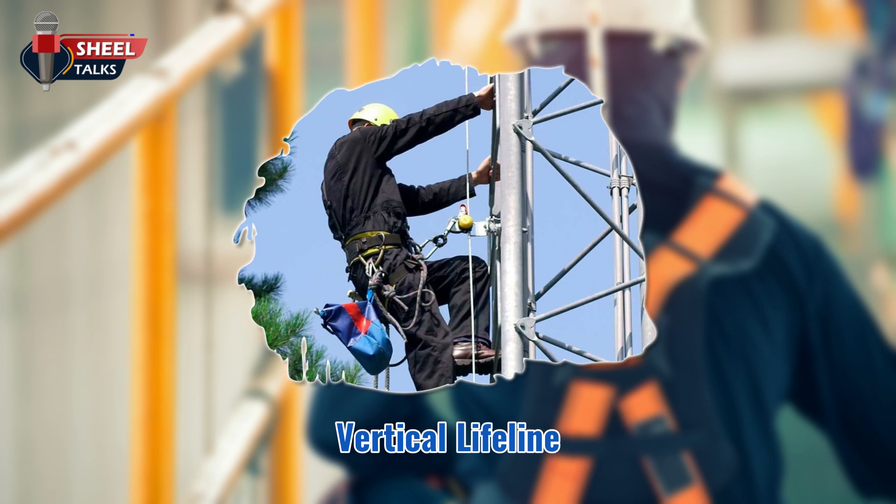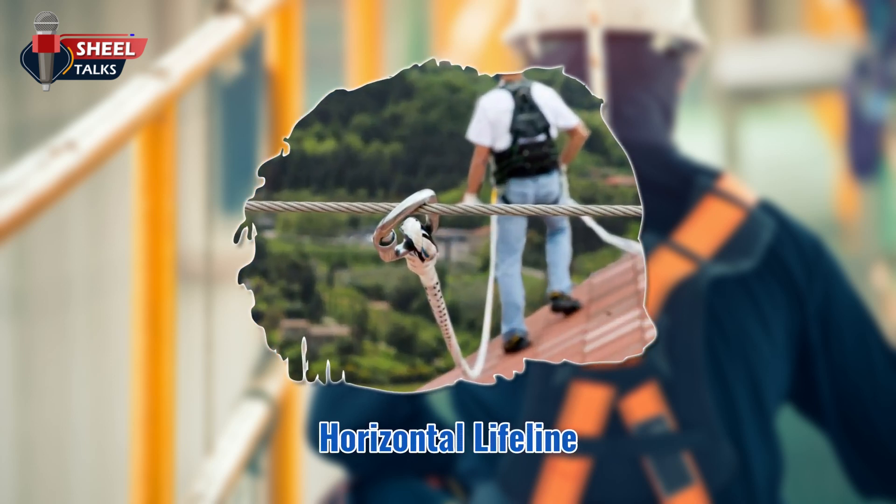Vertical lifeline — it attaches directly to a body harness, lanyard, or deceleration device, and to an anchor, and hangs vertically. Horizontal lifeline — this stretches between two anchors. When you connect to the line with a body harness, lanyard, or deceleration device, you can move freely across a flat surface.